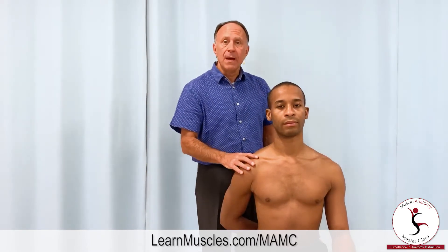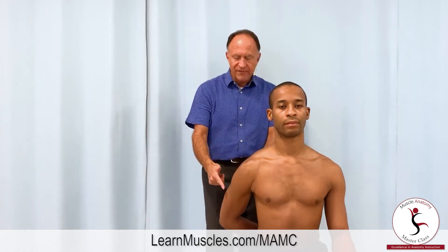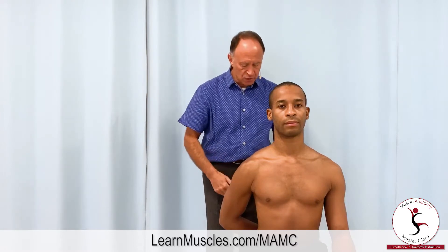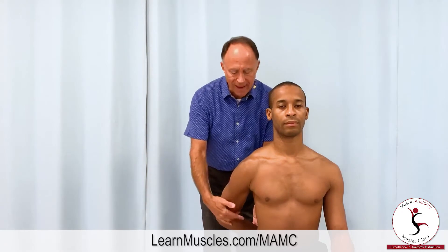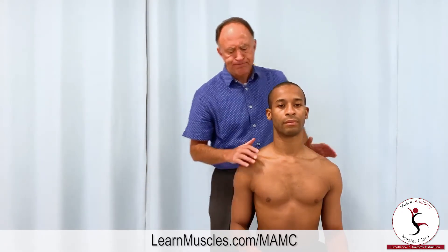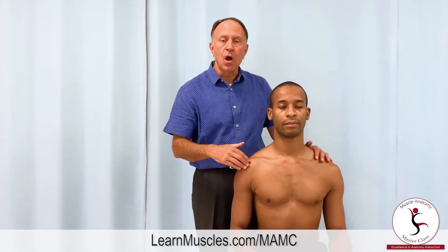In a moment, I'm going to ask him to bring his hand straight away from the small of his back, which will be further extension of the arm at the shoulder joint. So now that the client is clarified on what he's going to need to do during this palpation protocol, we can now show how we're going to find the pec minor attachment to attachment to be able to palpate it.